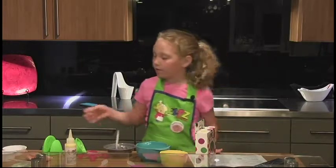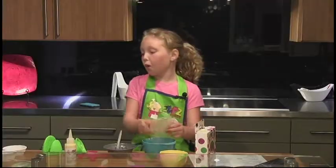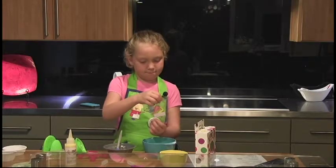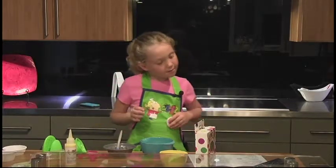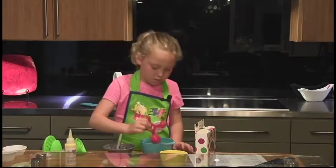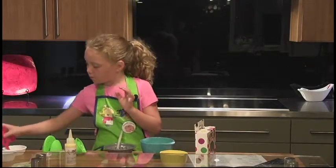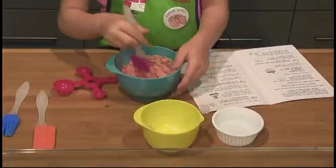Now, you are going to combine one cake mix packet in the large mixing bowl — one cake mix packet, one chocolate chips packet, two tablespoons of water, and one fourth of a teaspoon, which is a tiny one. Using your mixing spoon, stir together.